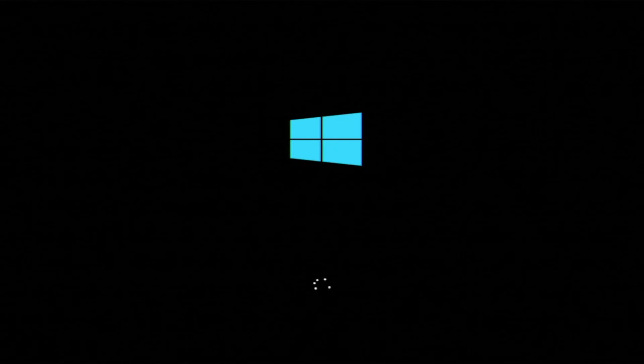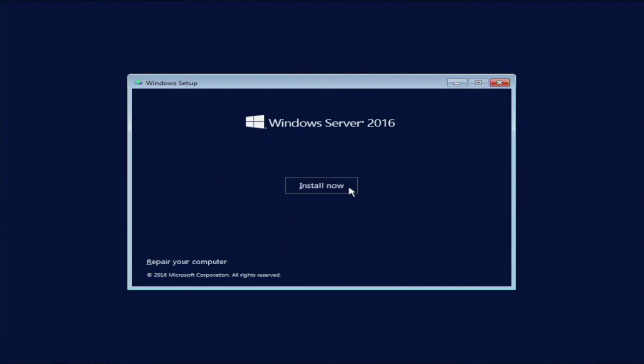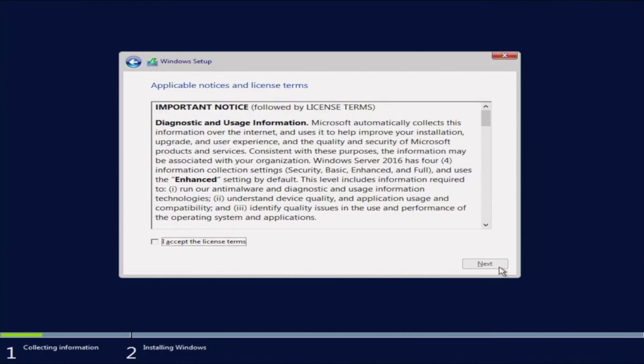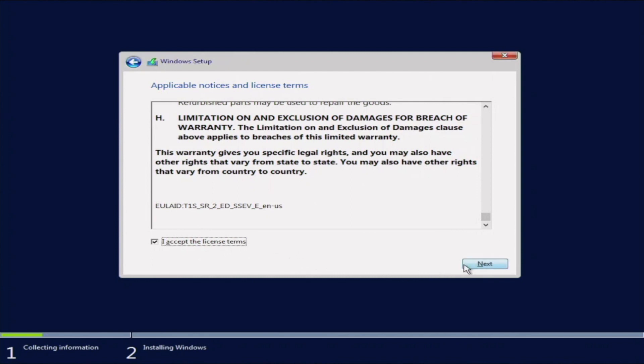The installation is pretty straightforward once we start the process — it's mostly going through forms and selecting the appropriate options. First, it will ask for the language, so we'll select English and click Next, then Install Now. Next, we'll choose the specific operating system edition; for our purposes we're going to do desktop experience. Then accept the license terms and click Next.